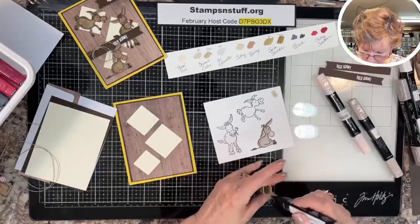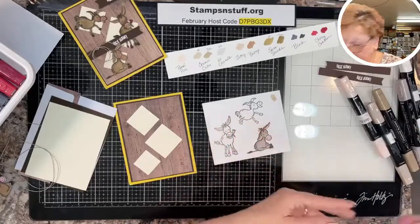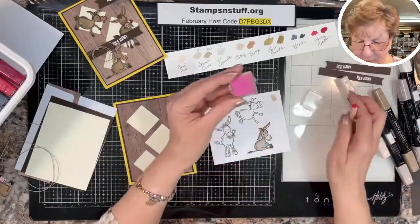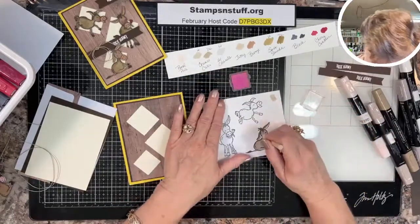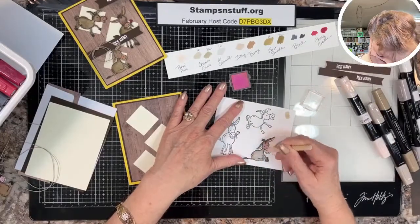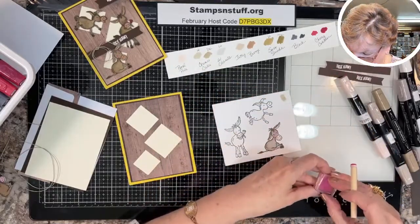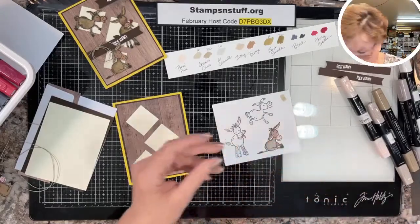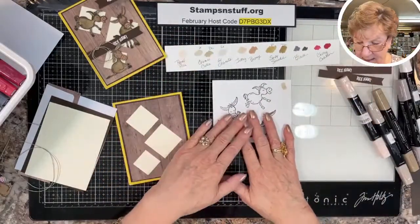I also used cheek chalk — I've probably had this chalk for ten or twelve years. I like to use it especially when you have a card going to a child, or for nursery-type or baby animal cards — I like to have the cheek chalk in. So you want to color all of these in.